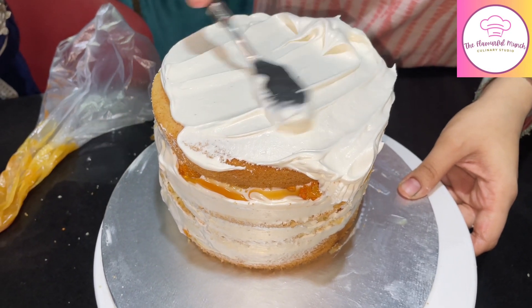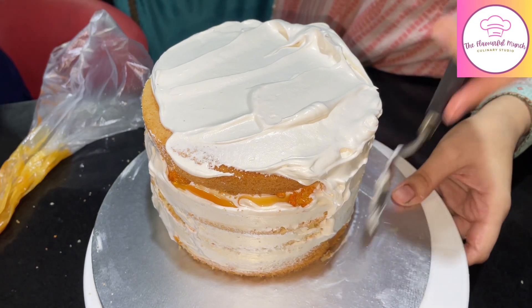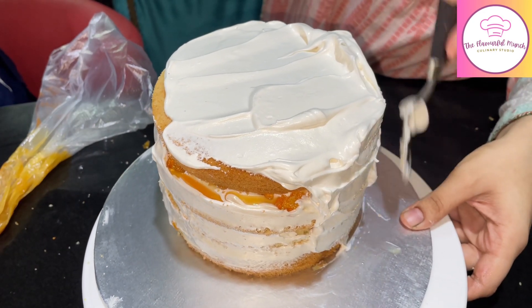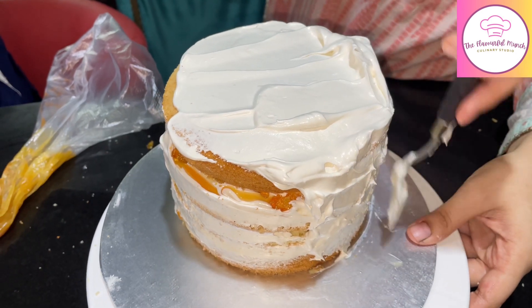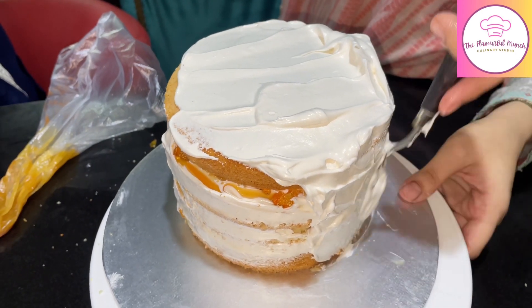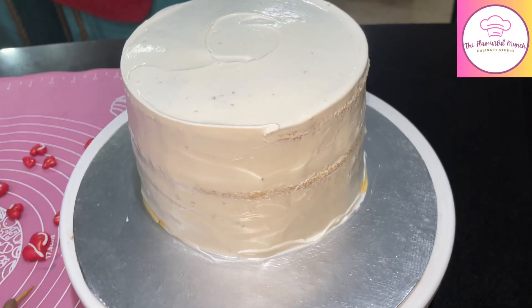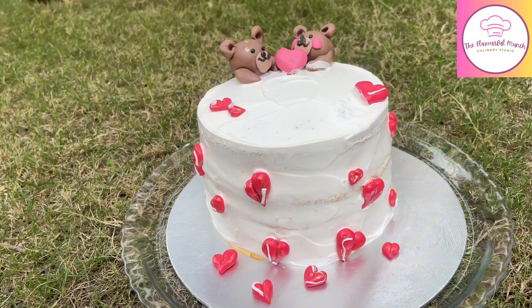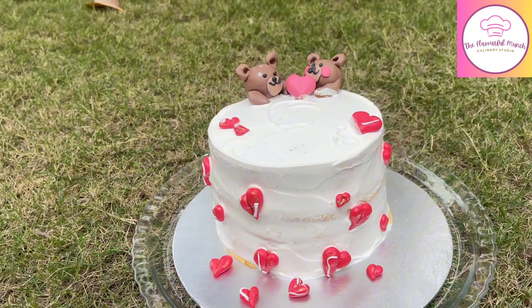This is how I did it for this cute anniversary teddy cake. In this video, we learned how we made the pineapple cake sponge, gave it a caramel flavor with a simple vanilla sponge, and how I prepared it as a fresh cream cake. In the next video, which is part 2, we will learn how to make the fondant colors, the fondant teddy and hearts, and how to stack them on the cake.